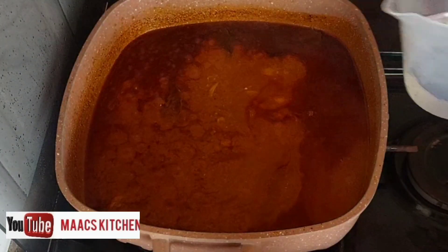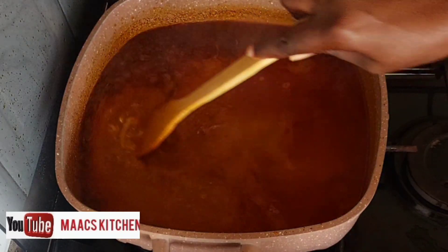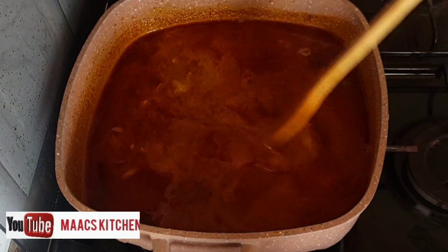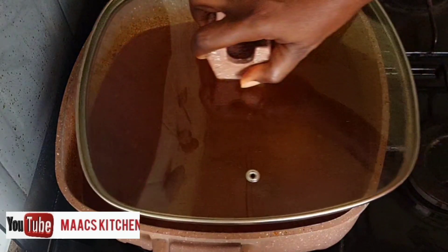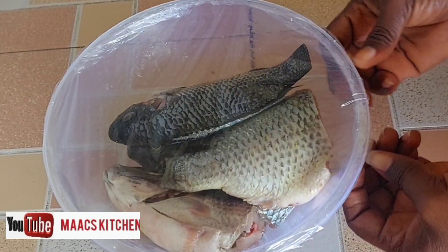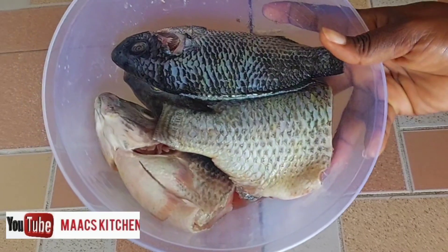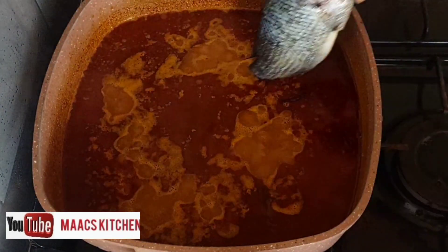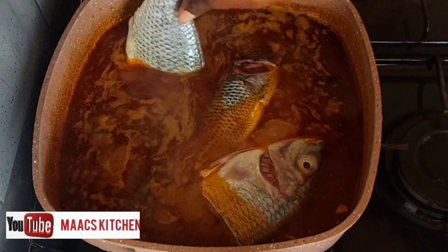If you don't make your sauce a bit liquid and it's too thick when you add the fish, your fish will be tearing. You need the water to cook the fish. Most importantly, if you don't want your fish to be falling apart and want them to be whole in the sauce, you need to make your sauce a bit liquid.